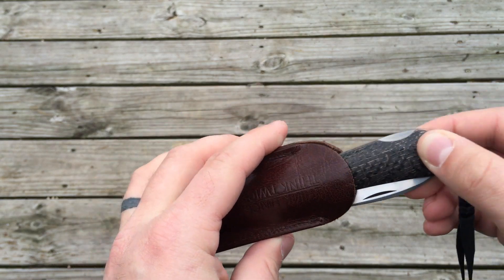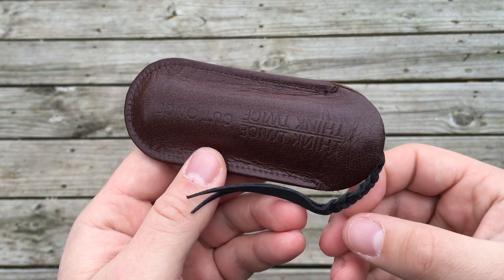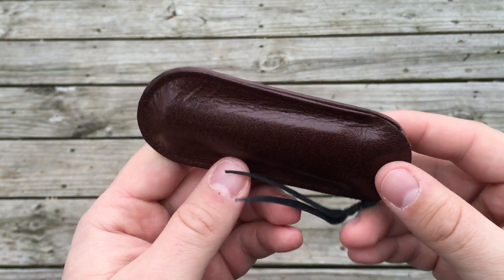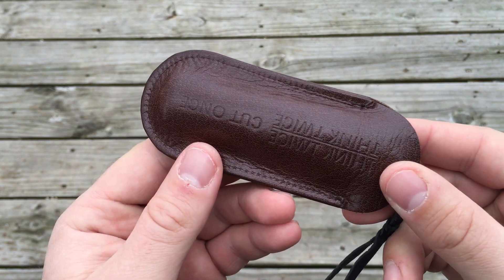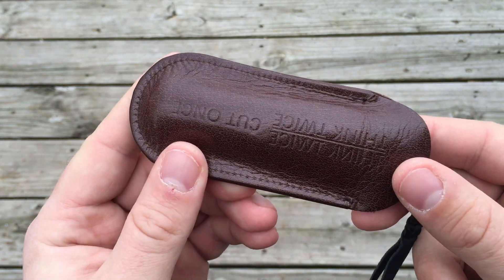If you have a chance to get some of Enrique's work, I highly recommend it. Otherwise check out some Great Eastern Cutlery or Northwood knives — slip joints — because they're made well and I highly recommend them as well. I hope you like it. As always, I'm looking forward to your comments. Aaron out of here.